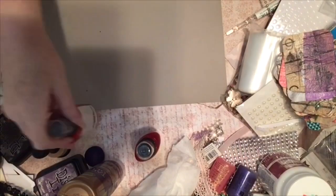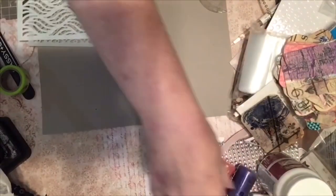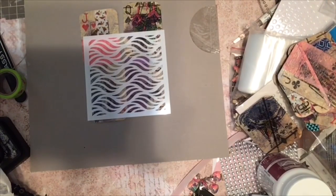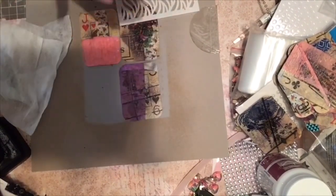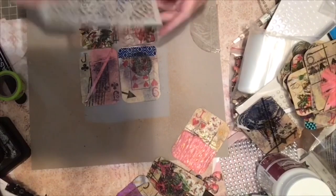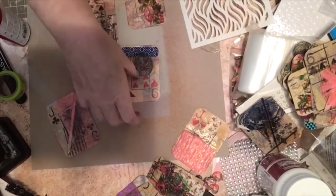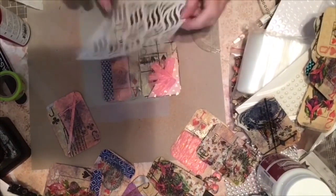Now I'm going to take some Glimmer Mist and start adding some interest using stencils. I've chosen a pink called Poodle Pink and an orange called Shockingly Orange. I spray the mist through the stencils and then blot it up with a napkin — this gives just a little bit of color and interest. When making things like altered playing cards or artist trading cards, layering is very important to me — it's what gives the item interest.